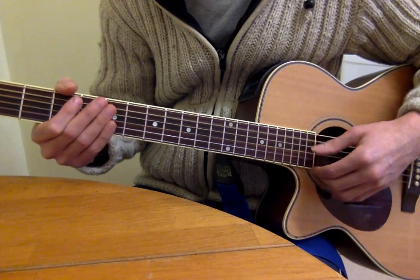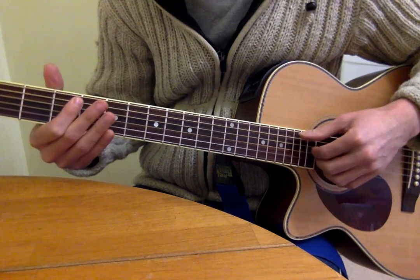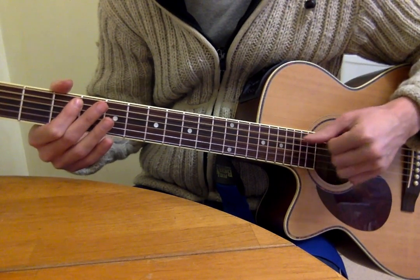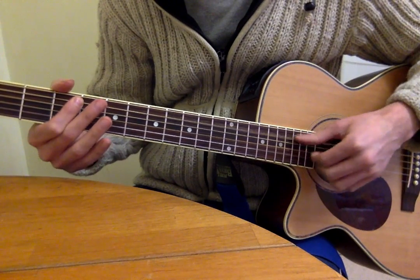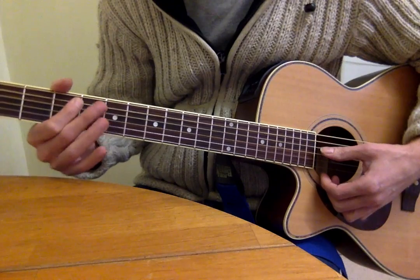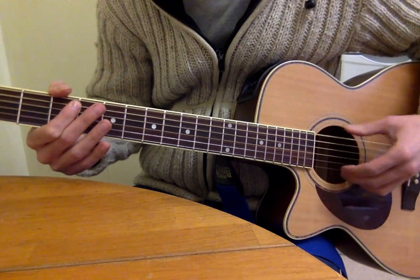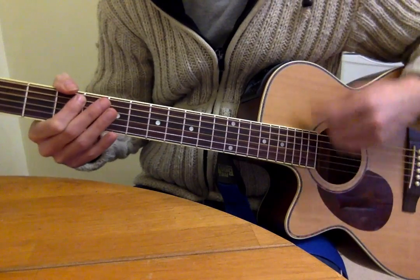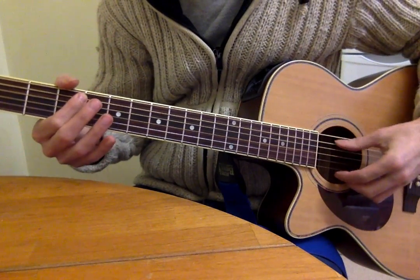That's the third fret of the A string. My first finger might not look so straight, but it is flat on the strings, muting the ones underneath the A string. And this one, as you can see, being muted by my thumb, although sometimes the top of this one is touching it as well.